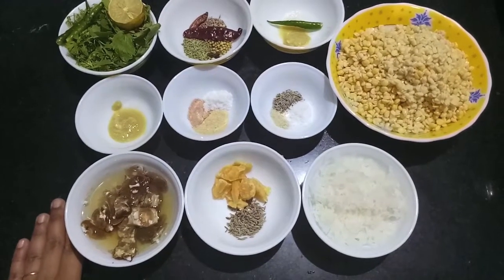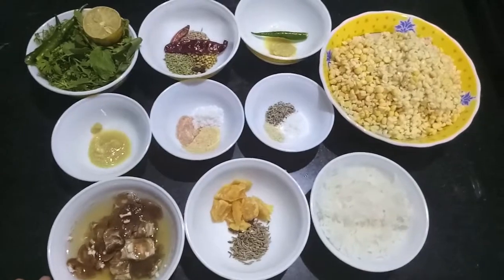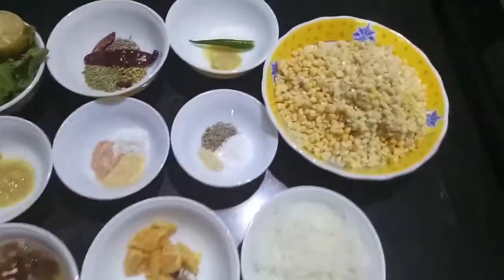Hello and welcome to my channel Shifa's Kitchen. Today I am going to show you how to make one of the very famous sweet foods of Delhi, Ram Laddoo. So let's start.